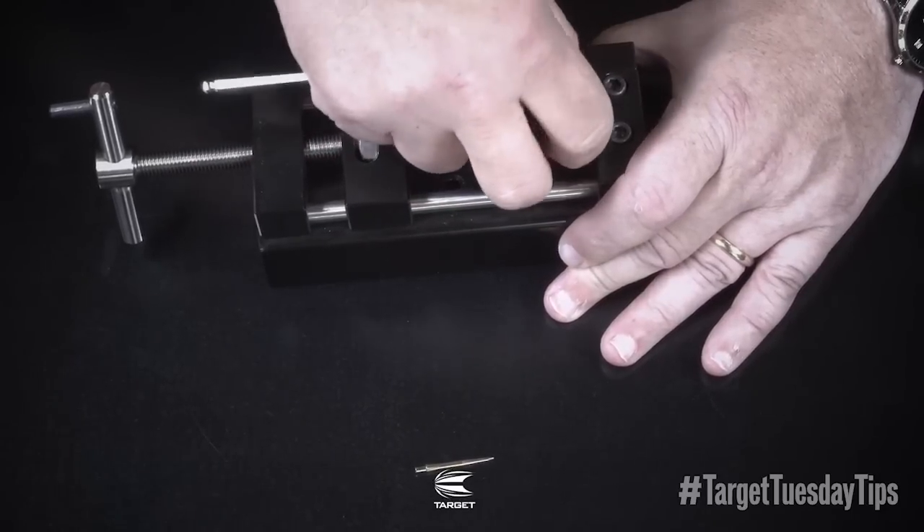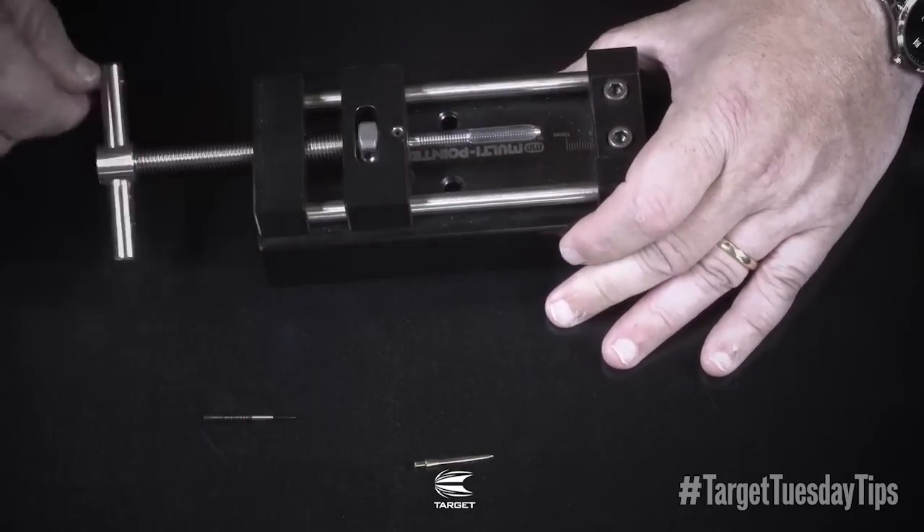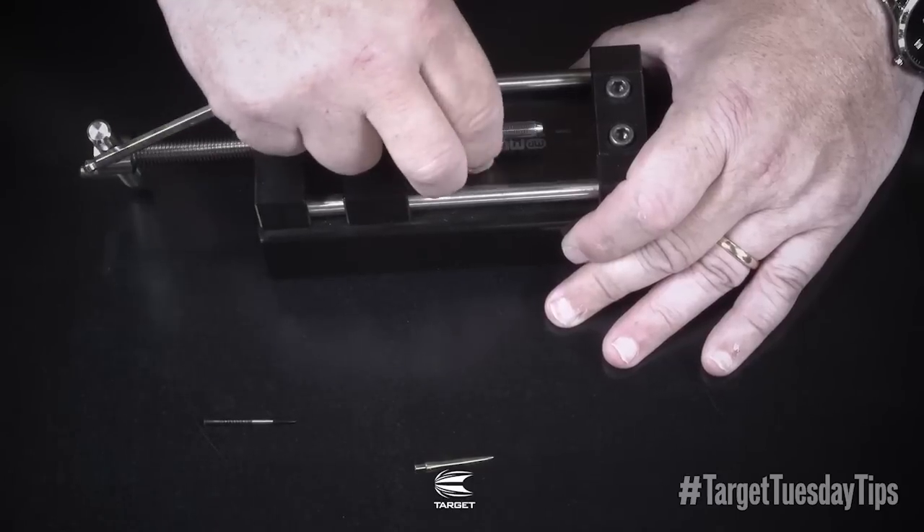We're going to remove the point from the clamp and then remove the barrel.